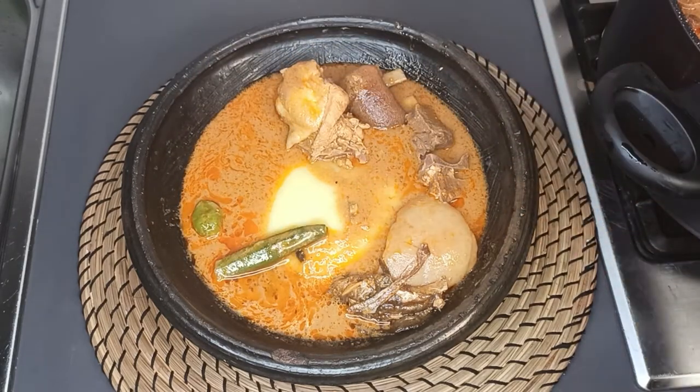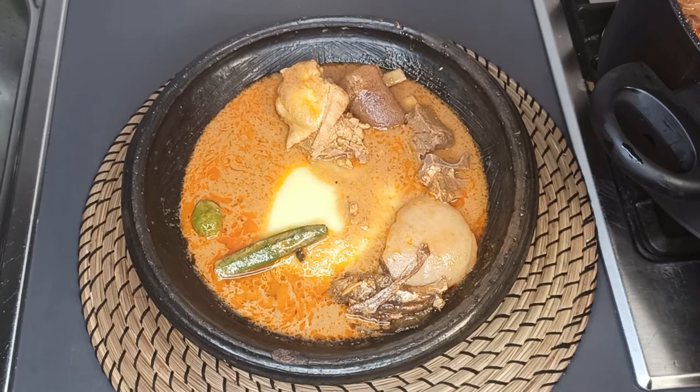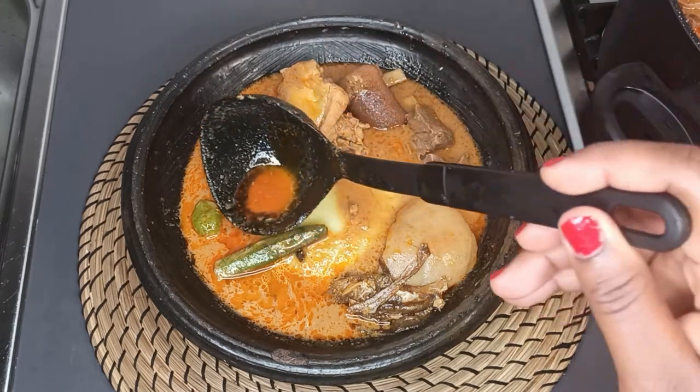So guys, I'm done here and you are invited! Please don't forget to subscribe to my channel if you haven't already, and click on that notification bell so you don't miss any of my delicious recipes. Thanks for watching — see you in my next video!